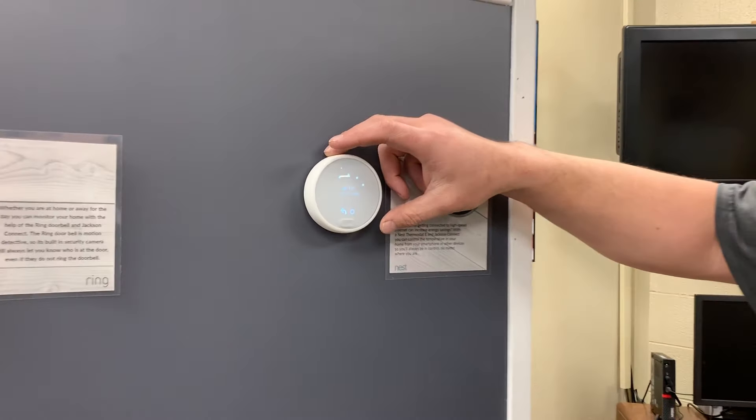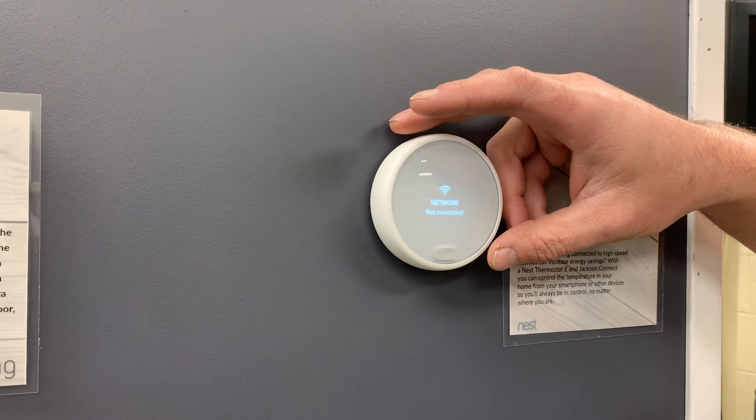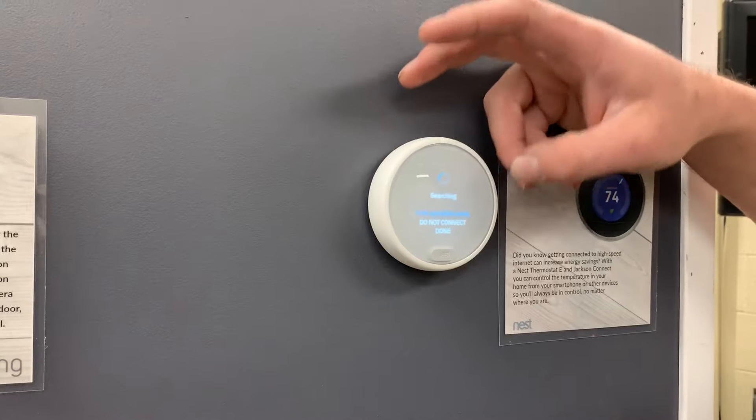First you're going to hit it to get it down to the settings. Then from the settings you're going to want to scroll over to the network. From there you're going to click.